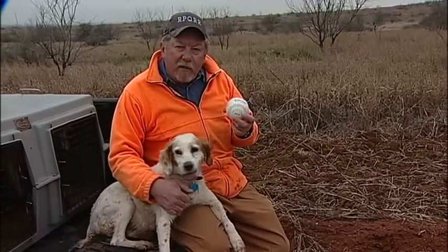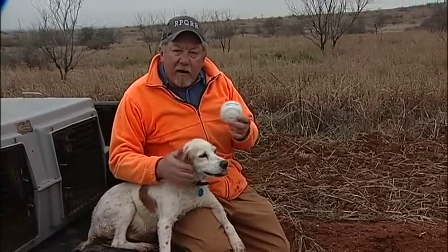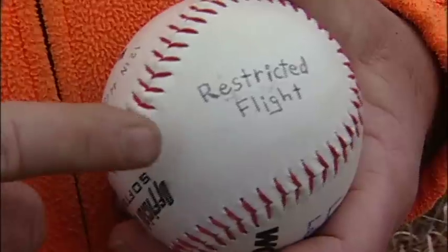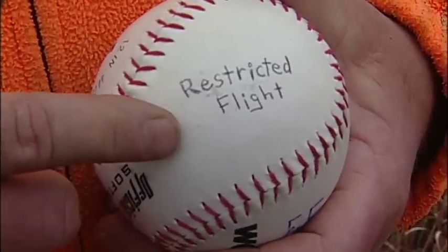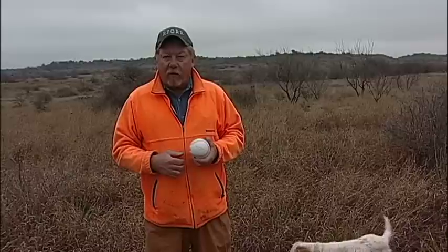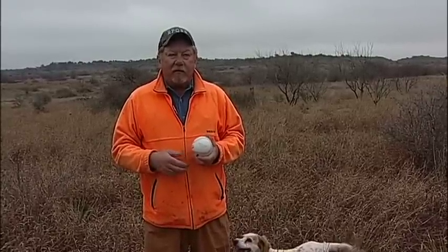Remember back to when you played slow pitch softball — any time the softball is exposed and up in the air, somebody's trying to catch it or whack it. A quail has about those same dilemmas. On some softballs you'll see the words 'restricted flight' — by design, you can't hit a softball very far. If you can hit a softball 275 feet, I want you on my team. That's a long ways, and that would be a decent flight for a bobwhite quail. So that's one similarity.